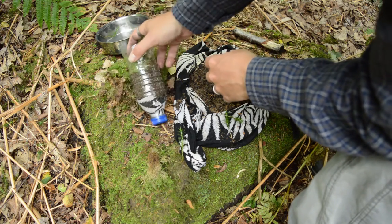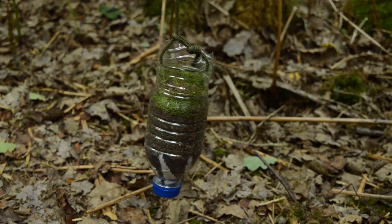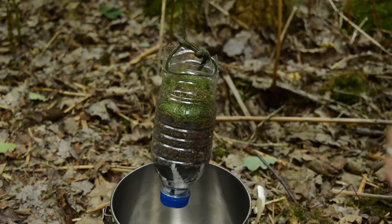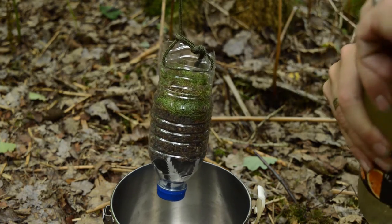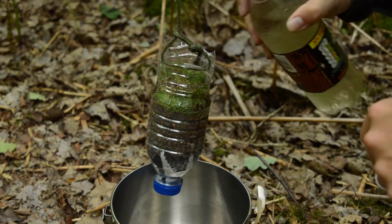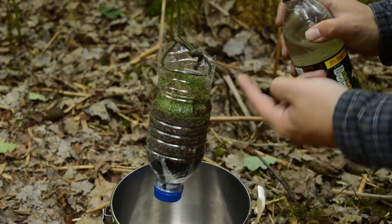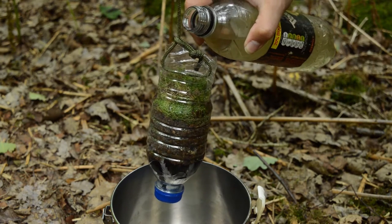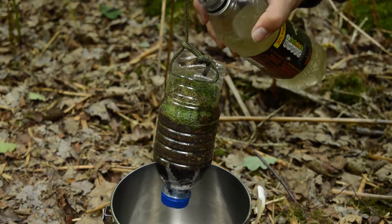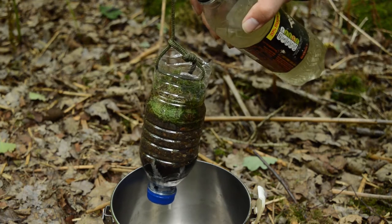All I've done is put a couple of holes through the bottle, strung it up and hung it off a branch. I'm just going to put my billy can underneath. I've done it so it's a bit lower. We're just going to steadily pour in the water and try not to get any directly into the billy can itself. This is going to take quite a bit of time to filter through. There we go, it's starting to go through now.